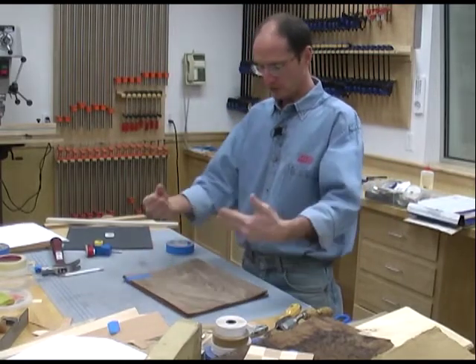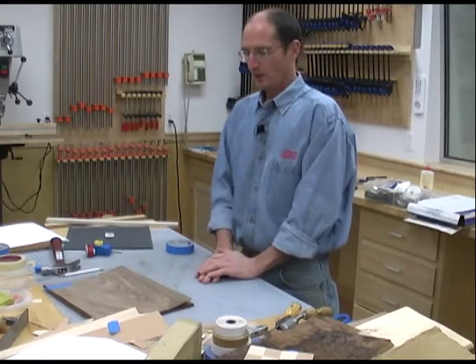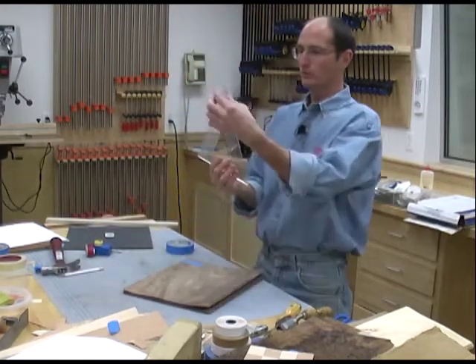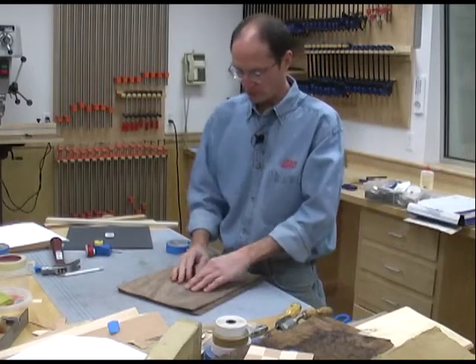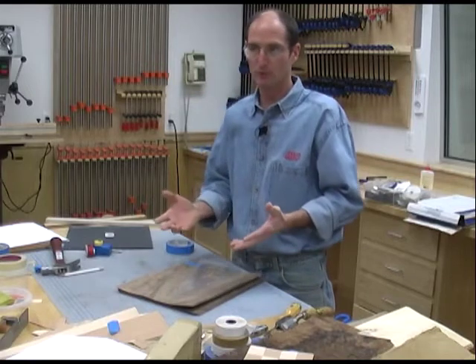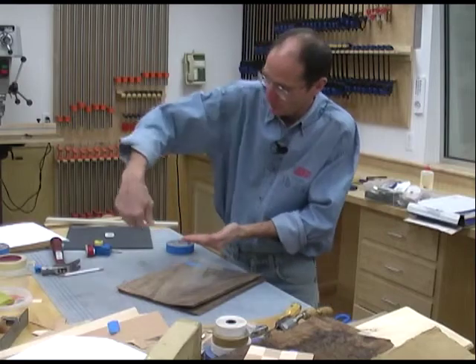Once it's all taped together, we're ready to start the radial match. If I just took a 30-60-90 degree triangle with the 30-degree angle and started knifing the edges, I'd have no clue what it would look like until I finished and assembled all 12 pieces.